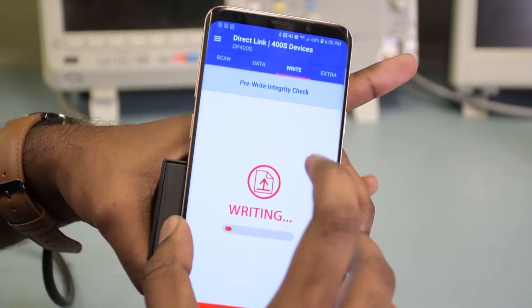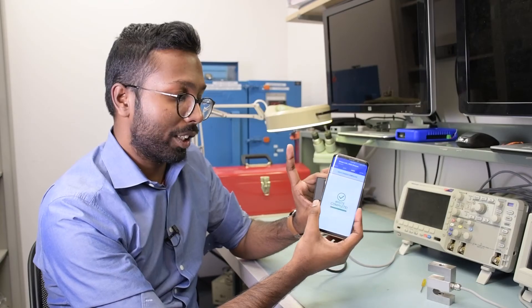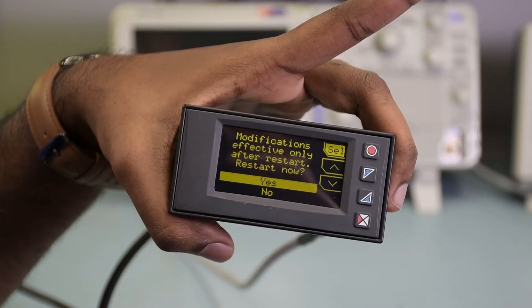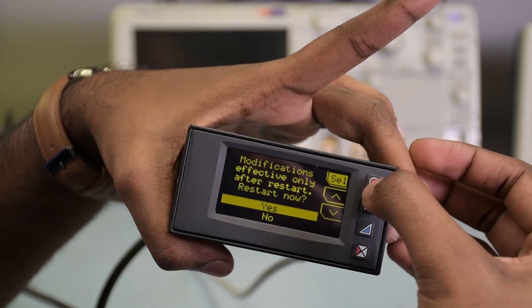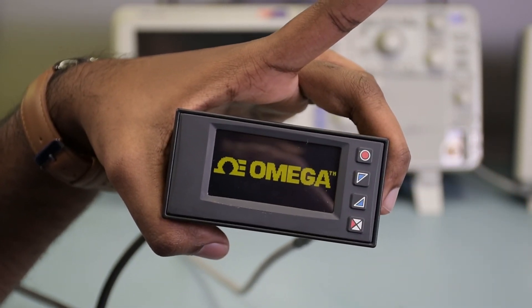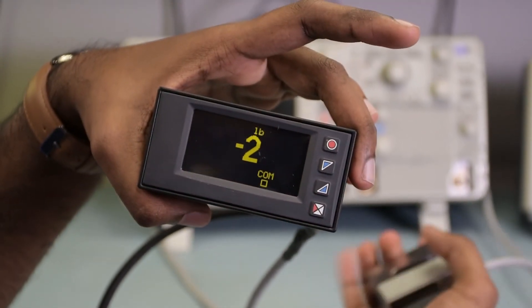Click on Write, which is the third tab on the top of the application, and it should say write complete, just like that. When you look at the meter, it says the modification is effective only after restart, so go ahead and hit Select. It restarts the meter, and we're good to go — we should see a reading from zero to 2,500 pounds.